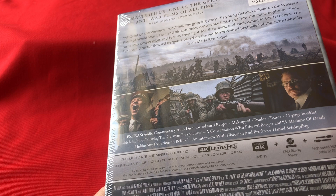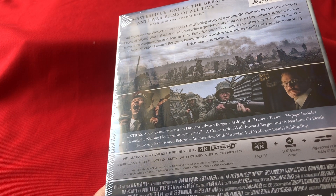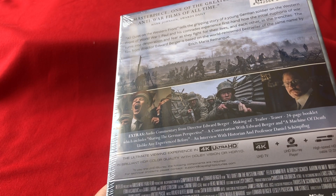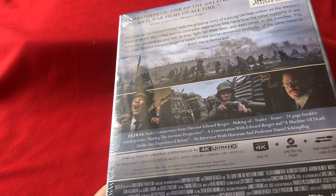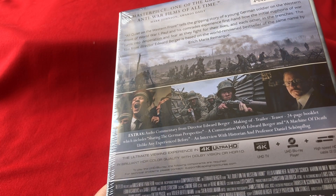Audio options include DTS-HD Master Audio 5.1 English, Dolby Digital 5.1 French, Spanish, Italian, Turkish, Polish, Ukrainian, Czech, Hungarian, and Spanish Latin America, plus audio descriptions. Subtitles are available in English, French, German, Spanish, and Italian — it's got everything on there.